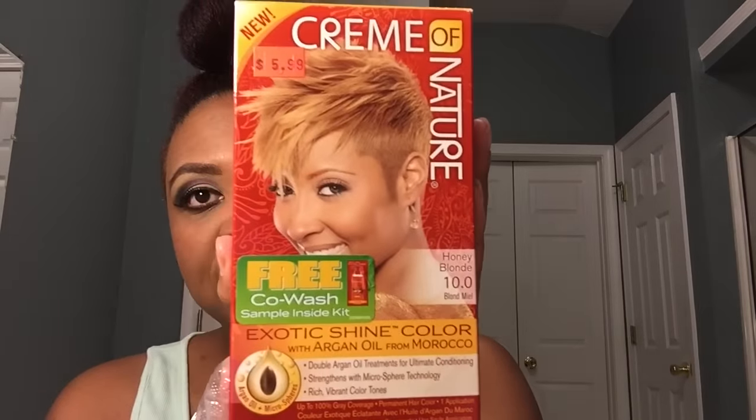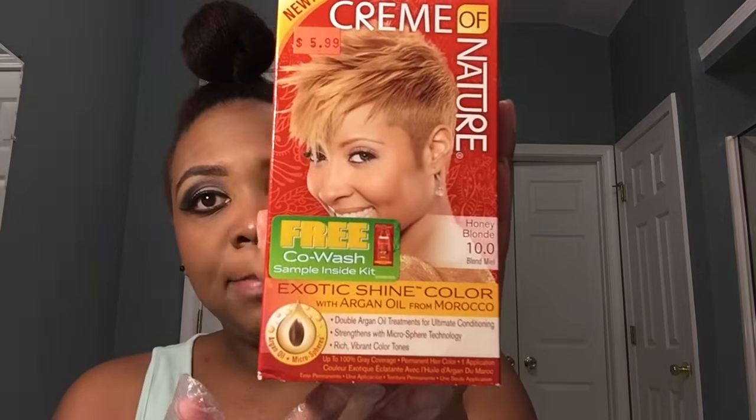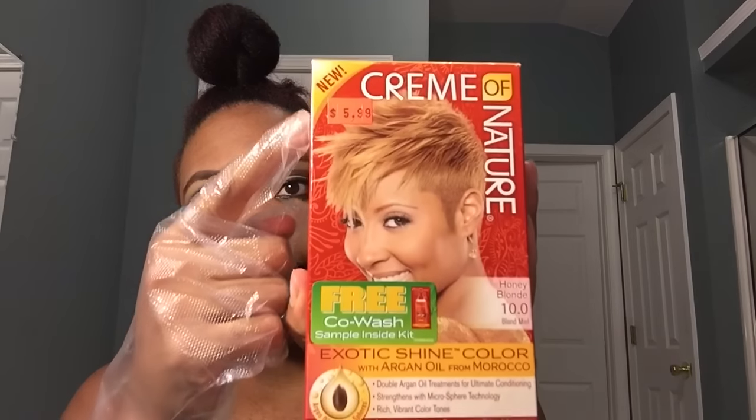Here is the color that I used originally that I'm going to be using again. This is from the Cream of Nature line — the same line that I used for the intensive red up in the front of my hair — and this is in the color honey blonde. You can see it's six dollars at my local beauty store. I haven't had any issues with this product changing the texture of my hair, which is why I am staying true to it because it is working for me.